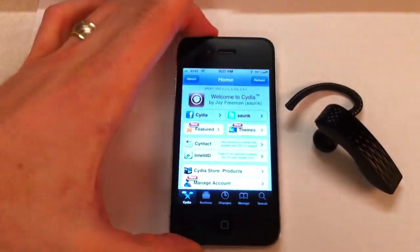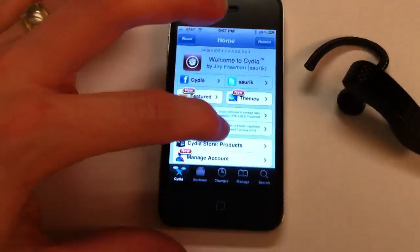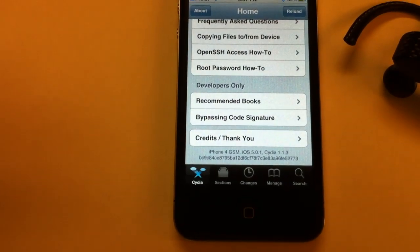There you can see the SIM card slot and antenna breaks on both sides and the top. And at the bottom of Cydia, iPhone 4 GSM on iOS 5.0.1.